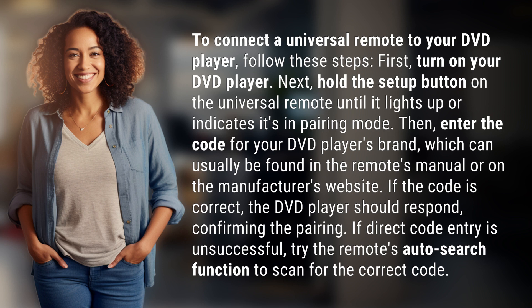If direct code entry is unsuccessful, try the remote's auto-search function to scan for the correct code.